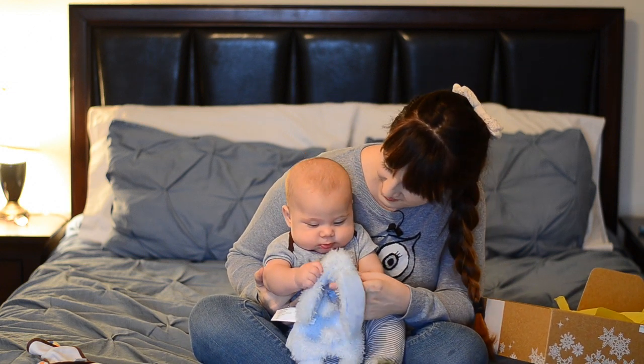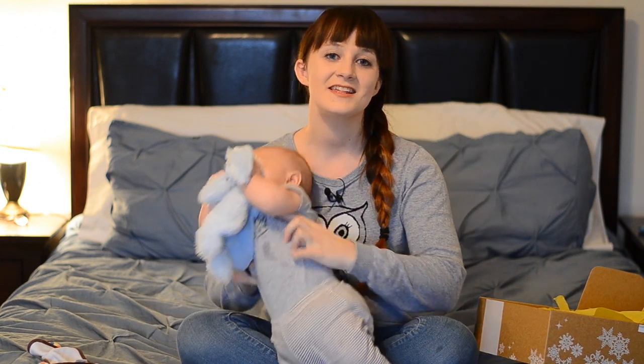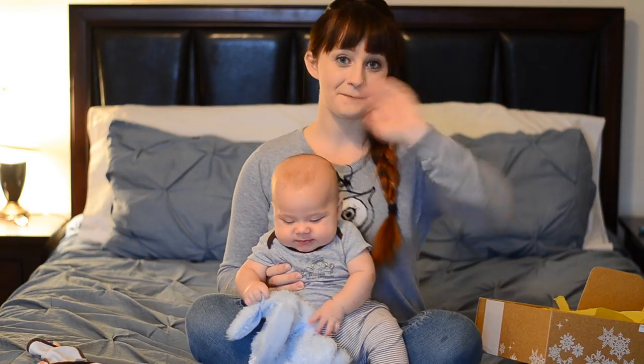You like your new rabbit? So cute. All right guys, I hope you enjoyed this video. Thumbs up if you did. Subscribe to my channel because I put out videos every Monday, Wednesday, and Friday. I hope you guys have a very Merry Christmas and I'll see you in my next video. Bye!